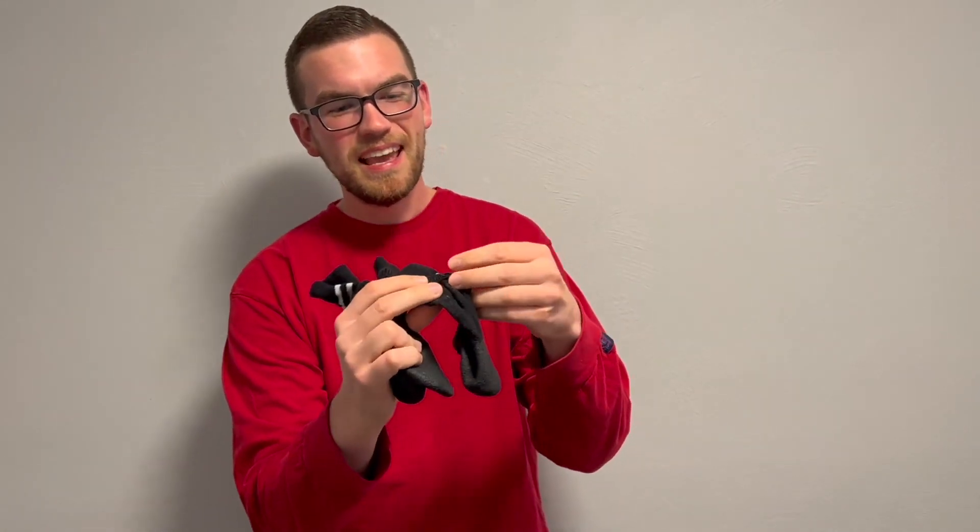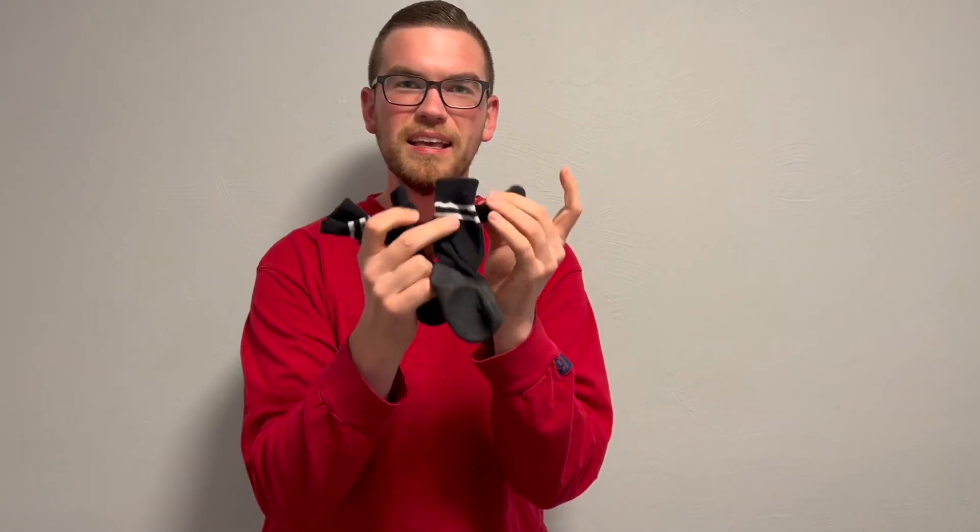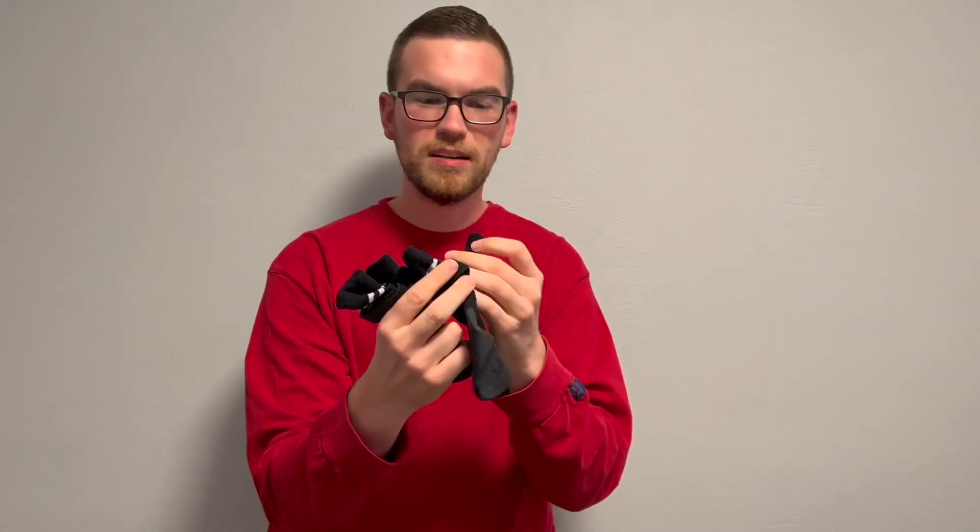The other thing which is unique about these socks is they have this Velcro, and this is really cool because it helps keep the sock up on your dog's legs so it's not slipping off all the time.